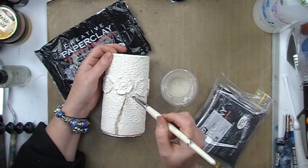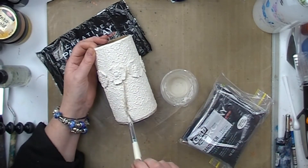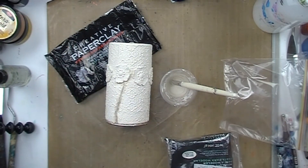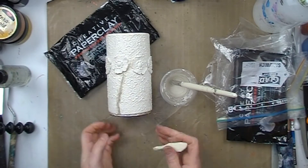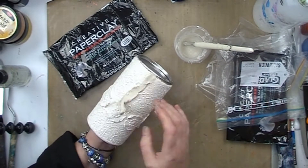Here you can see me applying a clay slurry into the crack, because I am going to use wet paper clay onto the dry finished project. I like to add a little bit of slurry when I do that — I find that it helps it adhere better. I'm just pushing the new paper clay into that crack.